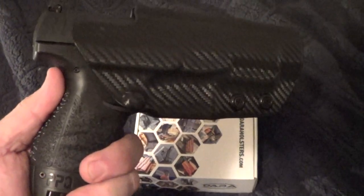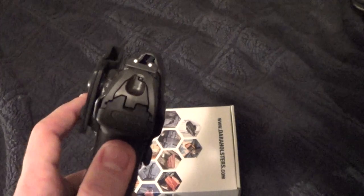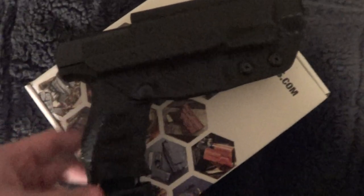Anyway guys, I'm just tired because I've shot like 130 rounds. I've shot like five or six different firearms — I think I shot like six pistols today and a revolver. So guys, check out DaraHolsters.com and I think you will be impressed as I was. Cheers.